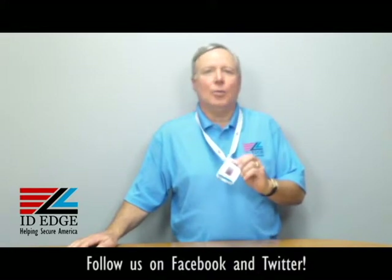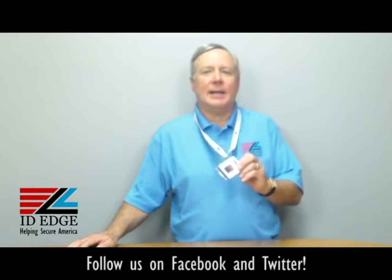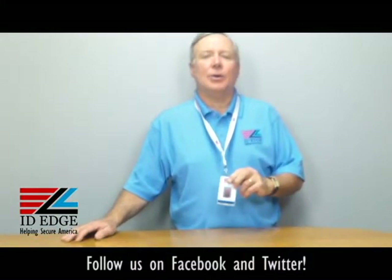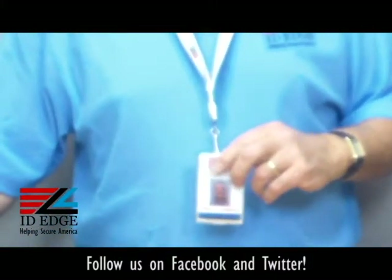Hi, this is the Ask Steve Show and I'm Steve. Today we're going to talk about the rigid card protector badge holder I have on my neck here. And before I get into the details of that, at the end of the show, as always, we're going to have the bad photo ID of the day, so stay tuned for that.